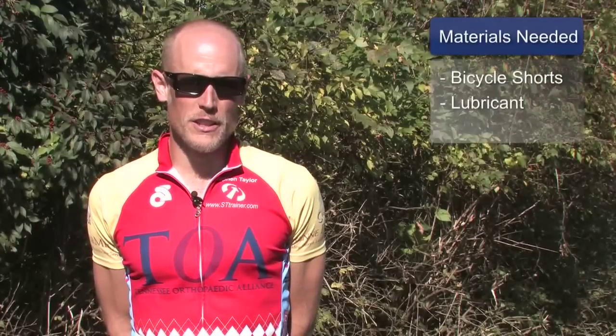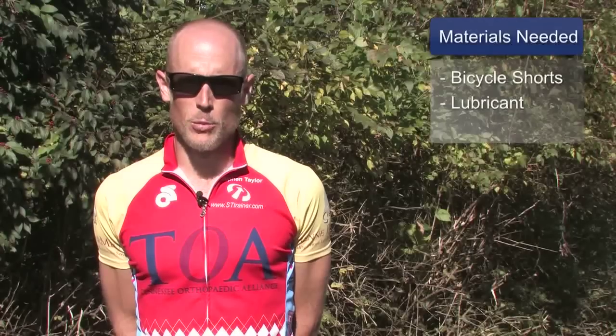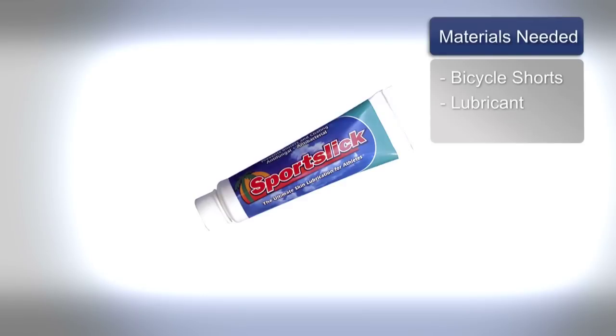The materials you will need for this activity include a pair of cycling shorts. You may also want to have a skin lubricant such as Sports Slick, Aquaphor, or Bag Balm.